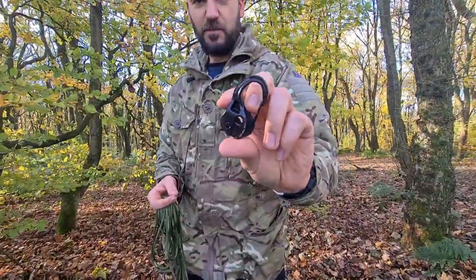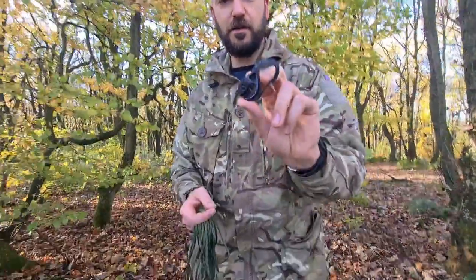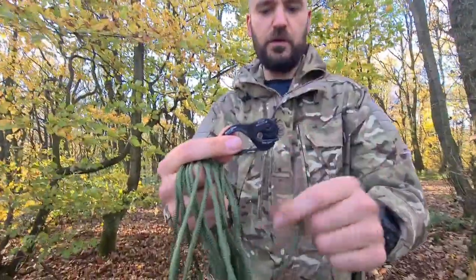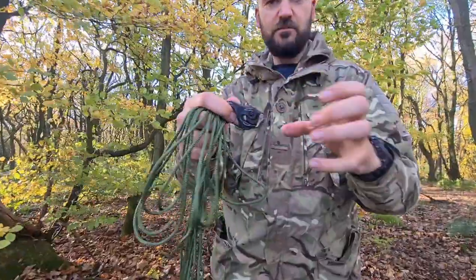The staff in the store kept thinking it was a carabiner — they were looking in the climbing section. But it's not for climbing. It's a little device that allows you to put your paracord in there and it sort of jams it.